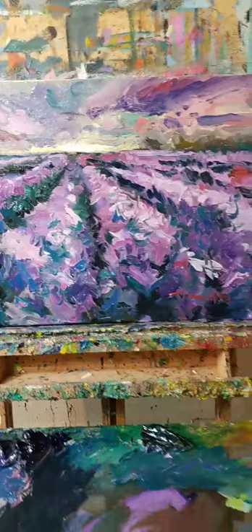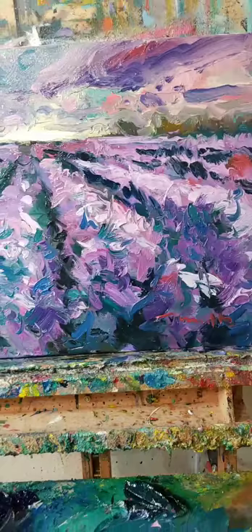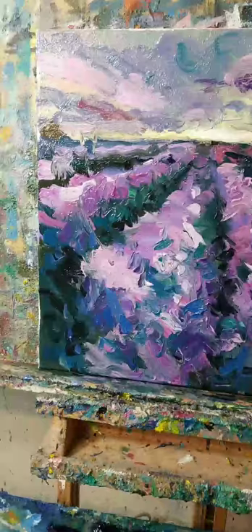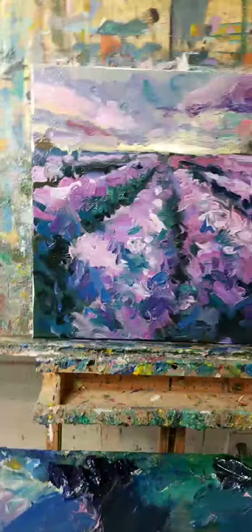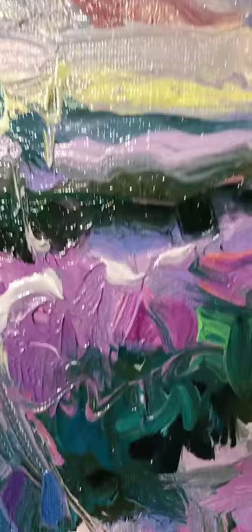Thank you so much! This is definitely going on eBay. I'm not sure if it'll be an auction or not - I start a lot of my auctions at 99 cents. This might go as an auction, a higher bid auction, or a buy-it-now. I'll decide later. And I just got a new phone so the brush strokes really show - my old phone didn't have this clarity in the camera.